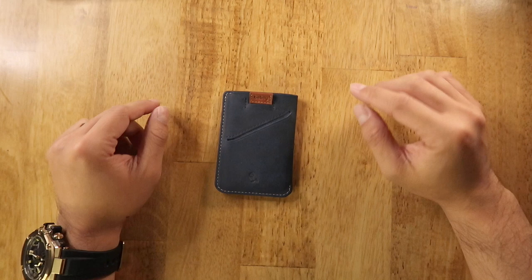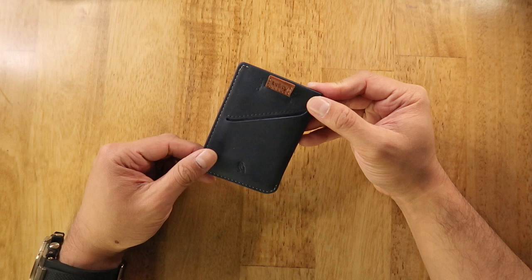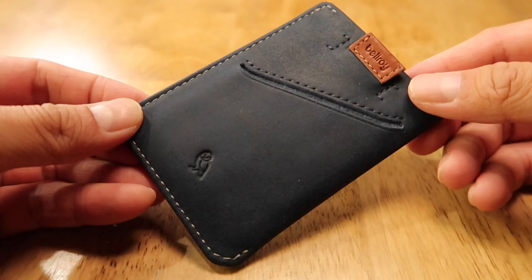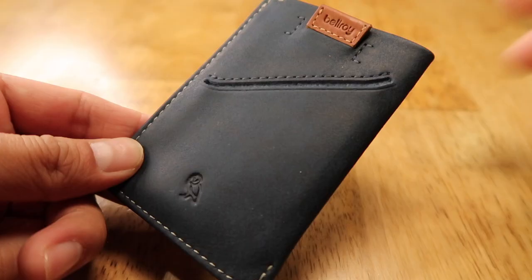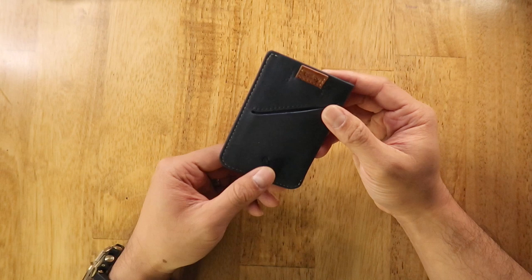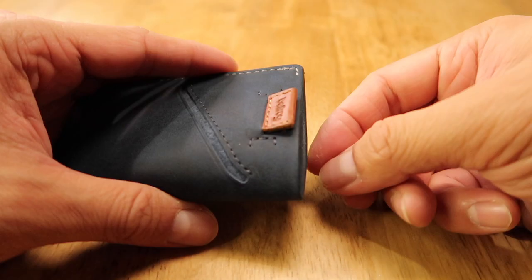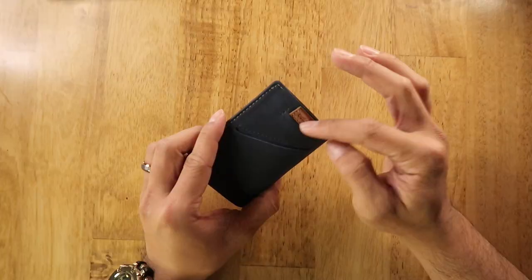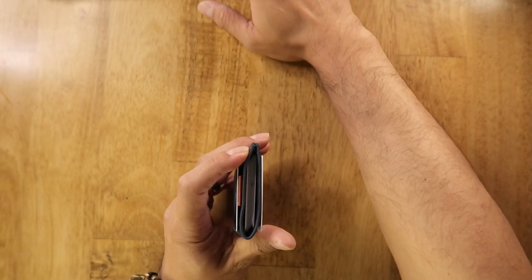Our friends at Bellroy sent us the Card Sleeve — a lean, mean card-holding sleeve. Bellroy has its origins in leather goods and wallets. It comes in a range of colors; we have the ocean colorway here, made of environmentally certified leather. There's minimal branding on the front, the pull tab, and the back. Two diagonal-cut slots on the outside offer space for your most used cards, while the inside offers a spot for cash and more cards. With a pull of the brown leather tab the cards come out easily, and pushing them back in returns the tab to place. I was able to fit 10 cards into the Card Sleeve.